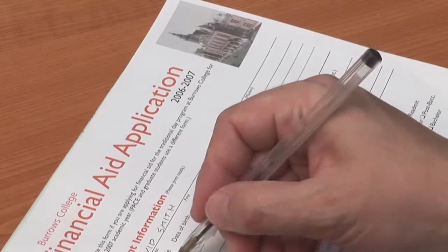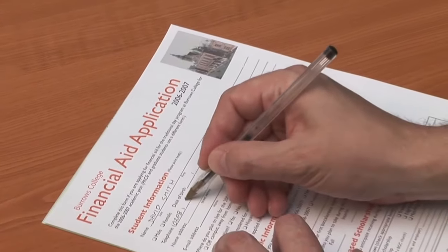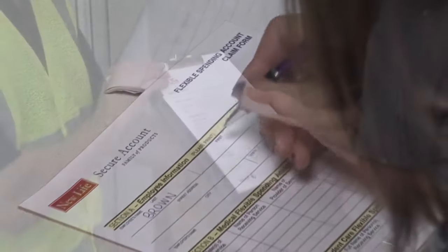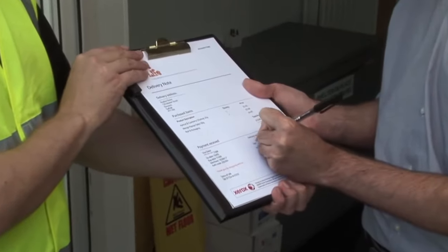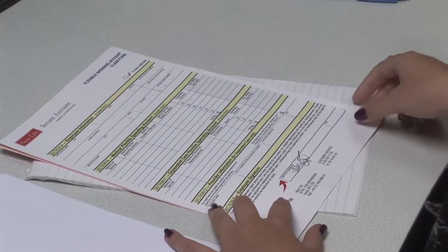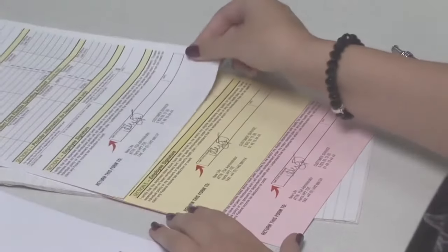Multi-part forms feature everywhere in daily life. You may recognise some – an application form, a claim form, a delivery note. These forms have been created using carbonless paper, and they are created this way so you can write on the top form and the image can be seen on the subsequent copies.